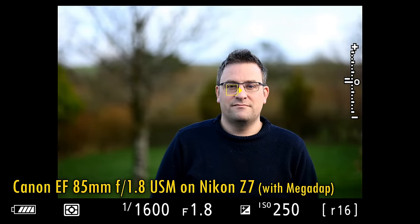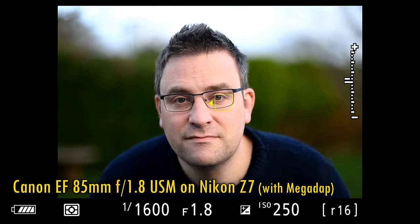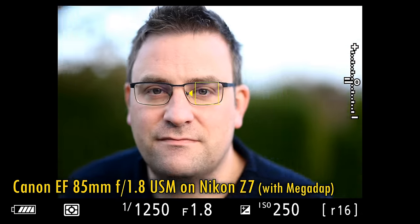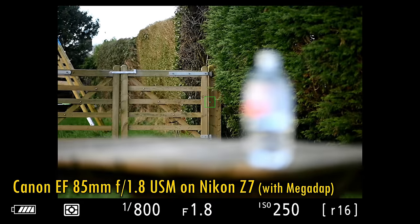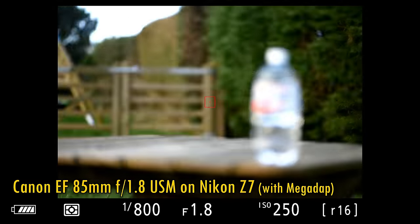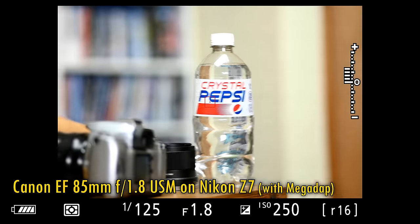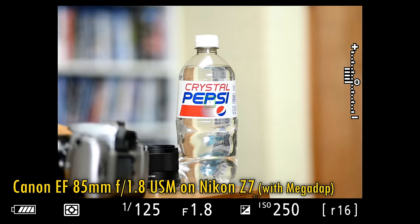Here you can see that the adapter presented no problems with subject tracking, and continuous autofocus mode seemed fine to me also. Here's one more example of the adapter at work outside in good light — everything seems to be ticking along just fine there. The further good news is that if we move our subject indoors, then the focus speed seems just about as fast.